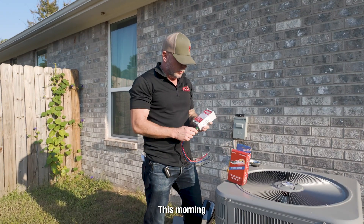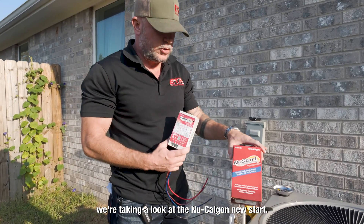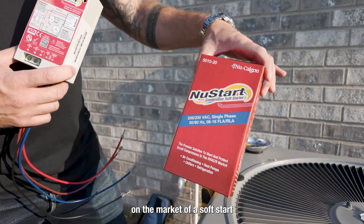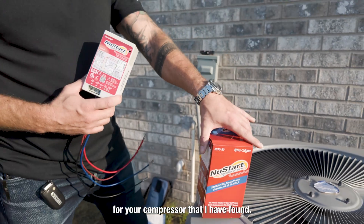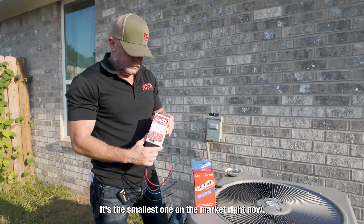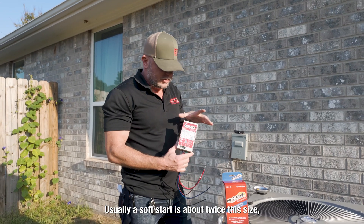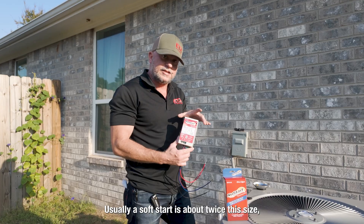This is Jamie with ETR. This morning we're taking a look at the new Calgon Newstart. This is the newest version on the market of a soft start for your compressor that I have found. It's the smallest one on the market right now — usually a soft start is about twice this size.